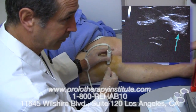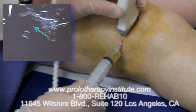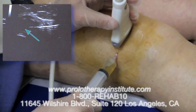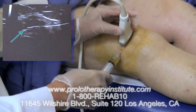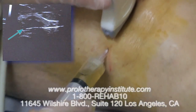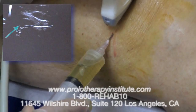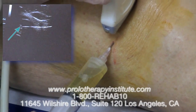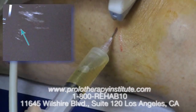We're watching under ultrasound guidance aspiration of excess synovial fluid from the joint. This is an excellent method — it's pain free, and you can see this fluid entering the syringe from the knee joint. This is fluid that is activated and produced because of the arthritis and the irritation.